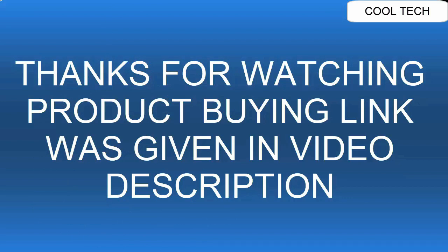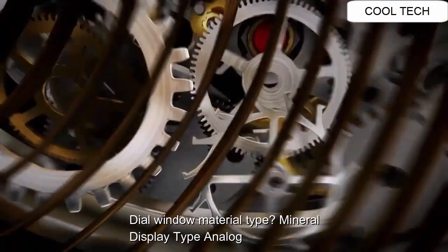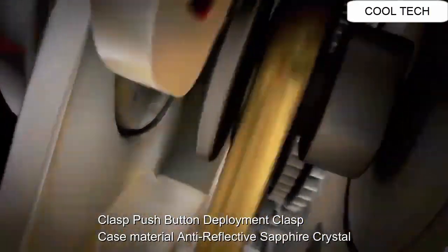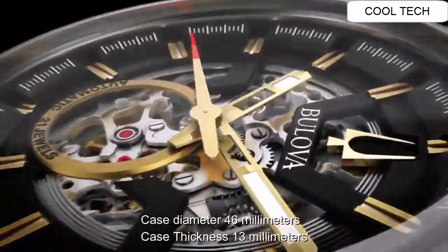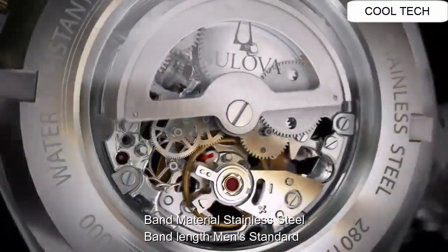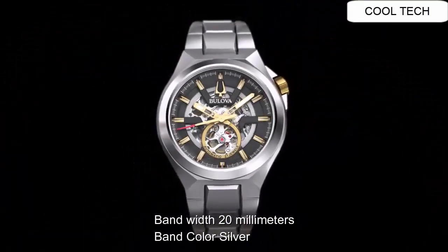Top 7. Dial window material: anti-reflective, manual. Display: analog. Clasp: push button deployment clasp. Case material: reflective sapphire. Case diameter: 46mm. Band material: stainless. Band length: men's standard.